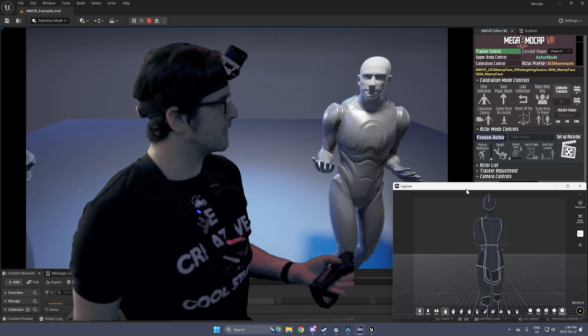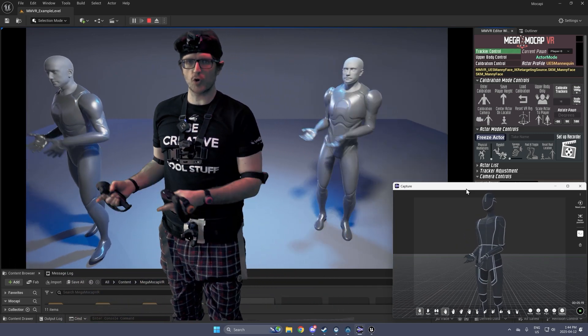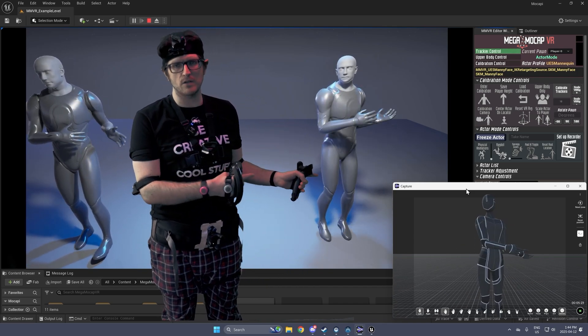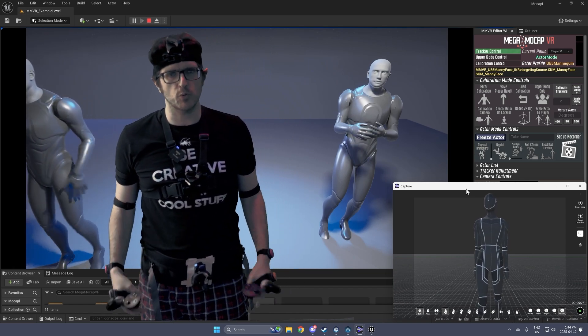I actually want to do a real comparison of these two systems, but I don't think we can do it with streaming. So what I'm going to do instead is record Mega Mocap VR using Take Recorder and record Mocap-y using XYN, then put them side-by-side in Engine after we record both takes.